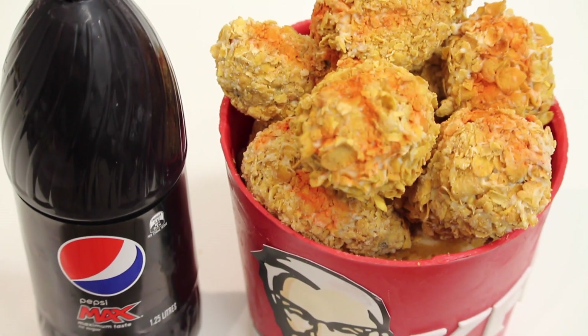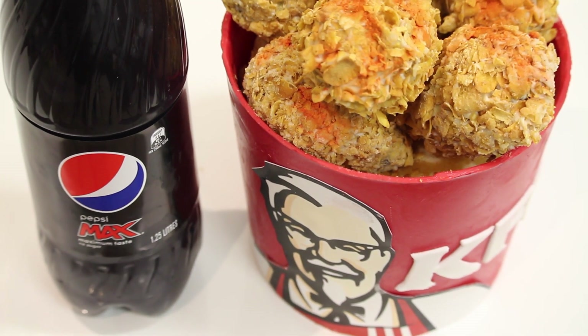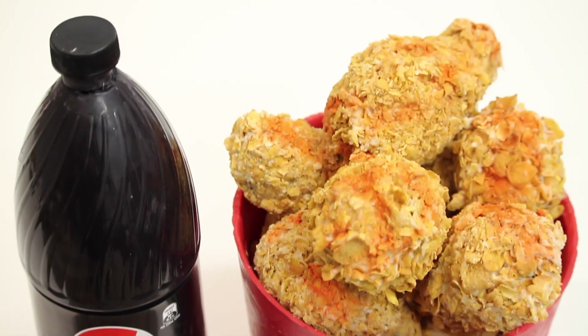As you can see, this is a very quick tutorial for someone who doesn't like working with fondant, carving, or anything like that. You can make the Pepsi Max bottle days in advance, and you can even make the cake pop chicken a few days before.